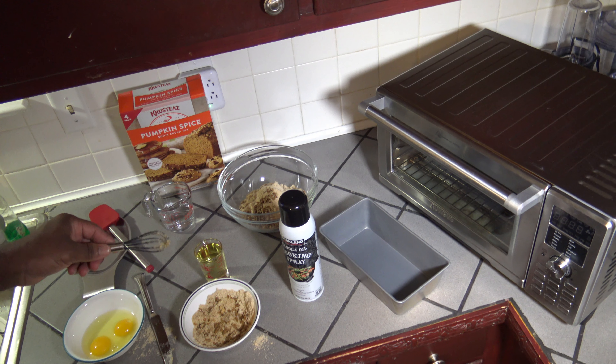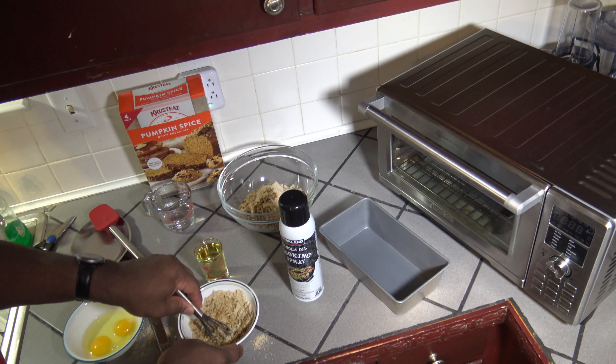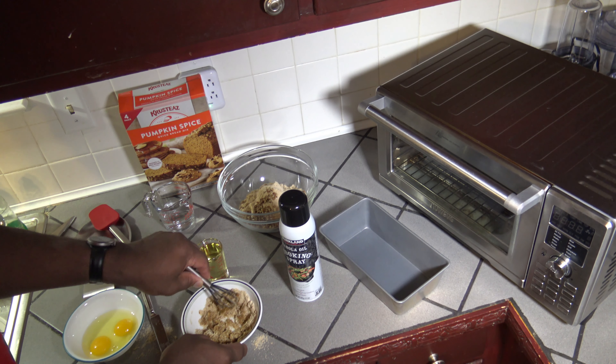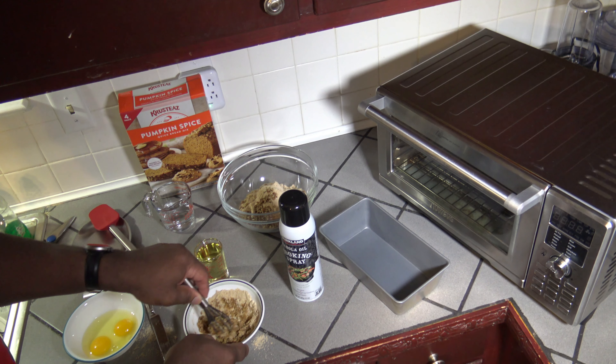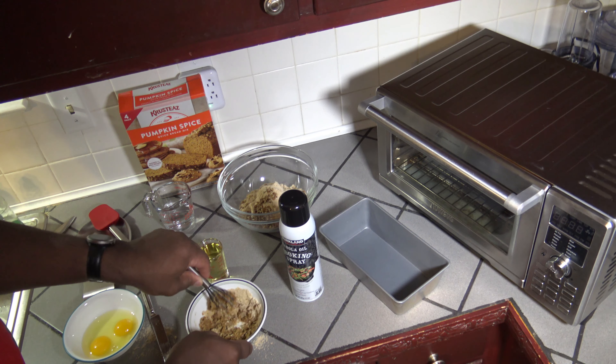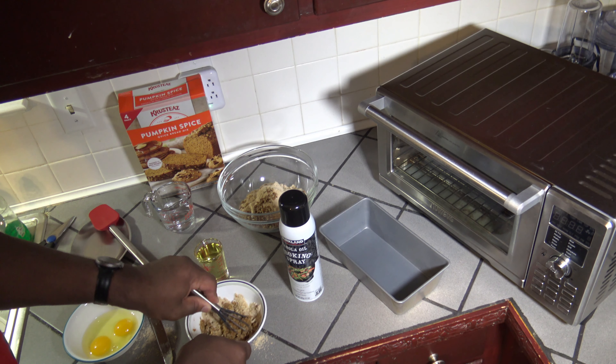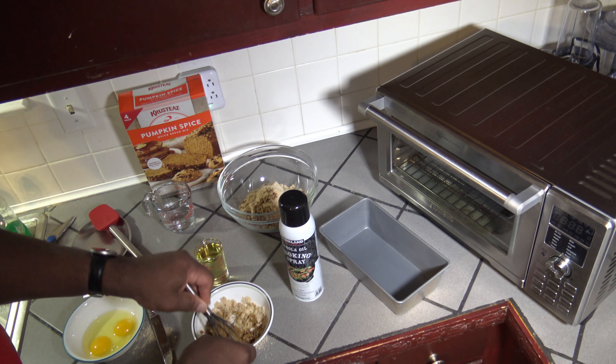I gave it three separate ten-second runs to soften it — not a straight thirty-second run, but ten seconds, stop, give it another ten, and then another ten to get it to soften. Now I'm able to better mix this butter and the ingredients to make this streusel.